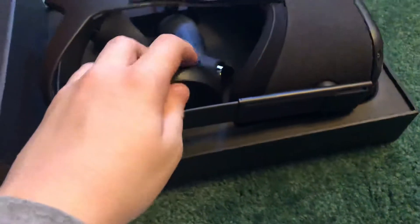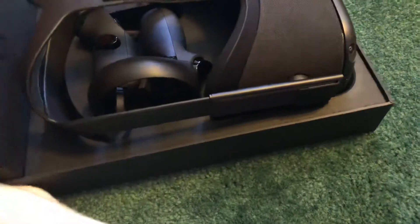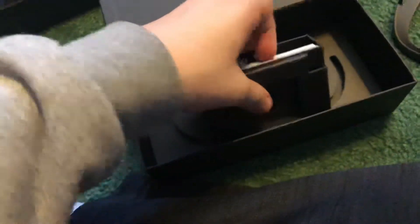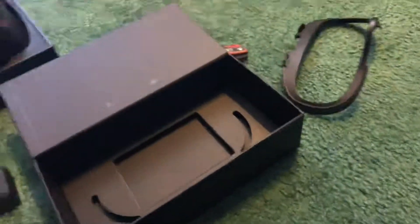So these are the controllers — it actually feels pretty good. It should come with a wall adapter for wherever you ordered it from. This is for if you have glasses. The charger, and I'm pretty sure there's also — yup — two double A batteries for the thing. Reference guide.